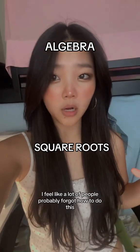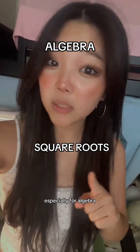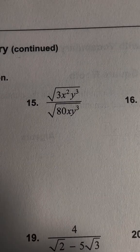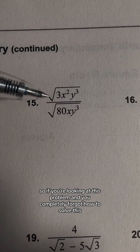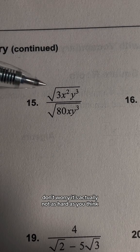I feel like a lot of people probably forgot how to do this, so here's a quick refresher that you'll need to know, especially for algebra. So if you're looking at this problem and you completely forgot how to solve this, don't worry — it's actually not as hard as you think.